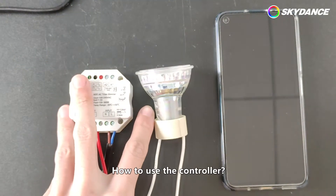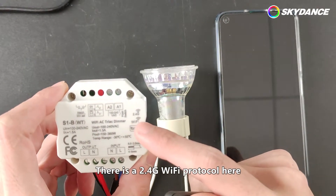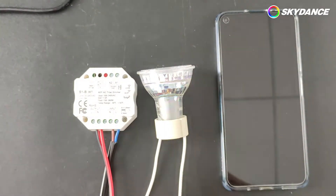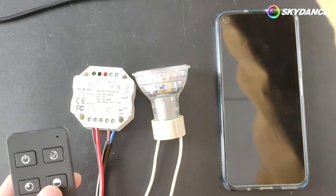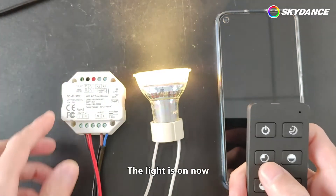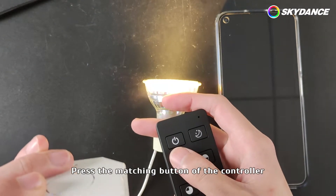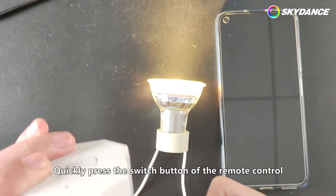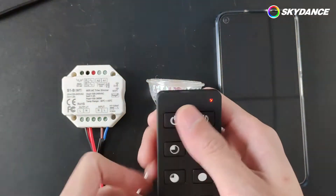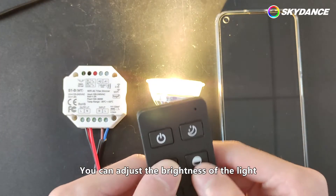How to use the controller? We can match the remote control. There is a 2.4G Wi-Fi protocol here, which can be used with Tuya Smart. The light is on now. Press the matching button of the controller. When the light is flashing, quickly press the switch button of the remote control. Now it has been matched successfully. You can adjust the brightness of the light.